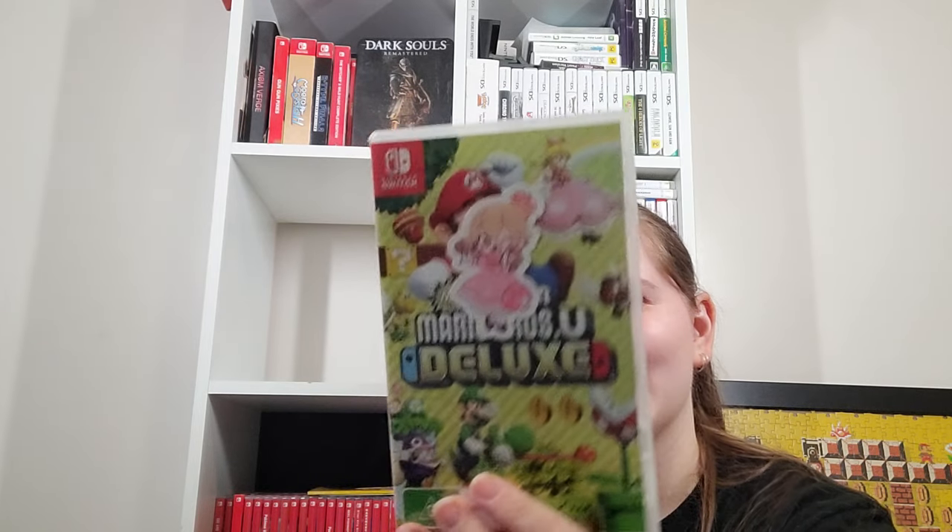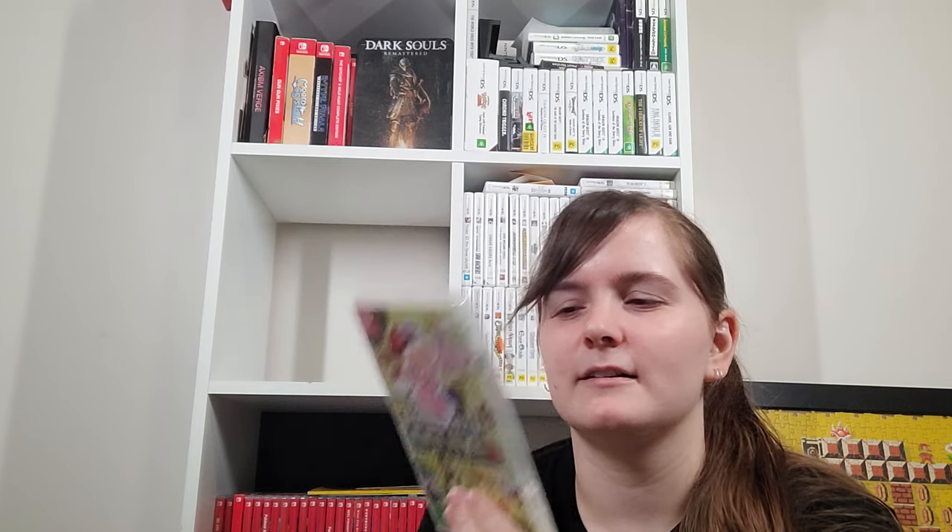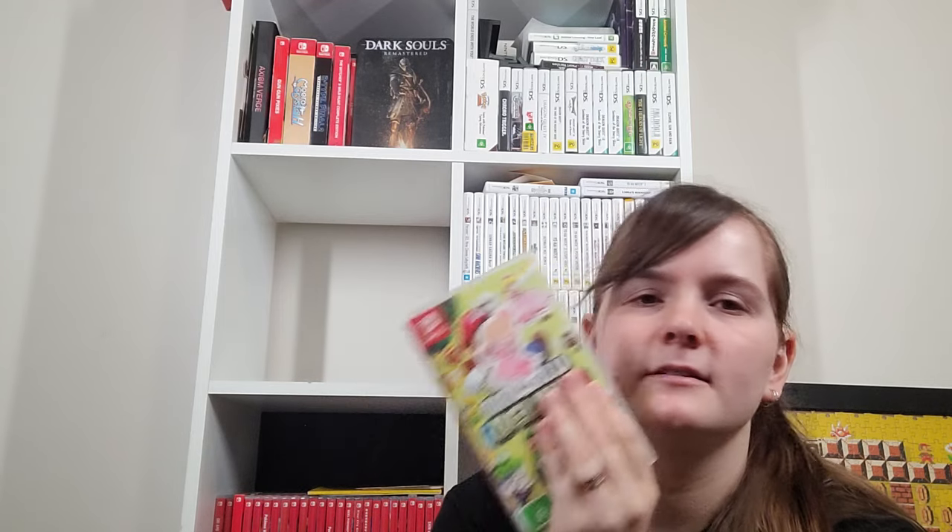New Super Mario Bros U Deluxe — I've got a little sticker on it and a little Boosette sticker from the artist Dreamy Deco. A lot of the Wii U ports I do have on Wii U — I think this is one of the ones I didn't own on Wii U. I recently also picked up New Super Luigi U on Wii U which I have no reason to have because it's included in this — but I really wanted the green cover and it was under a hundred bucks now.